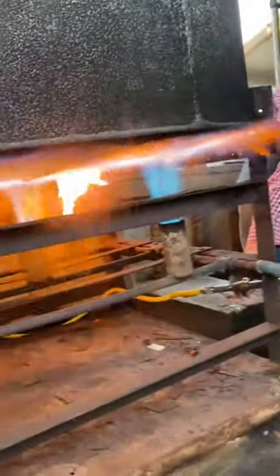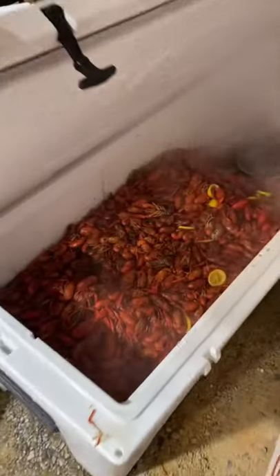Fire it up! 250 pounds of crawfish coming out of the pot right there. Oh boy!